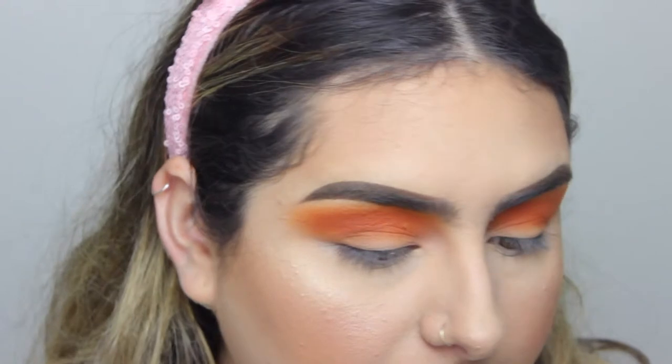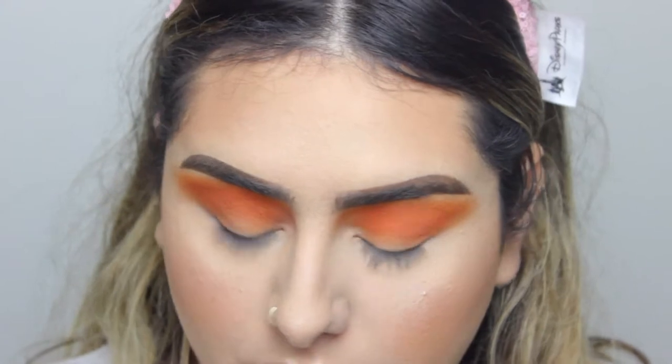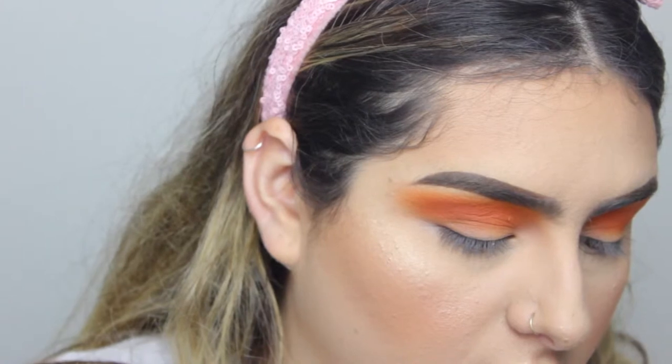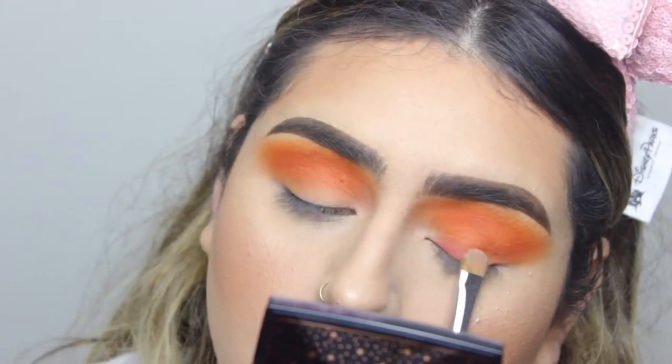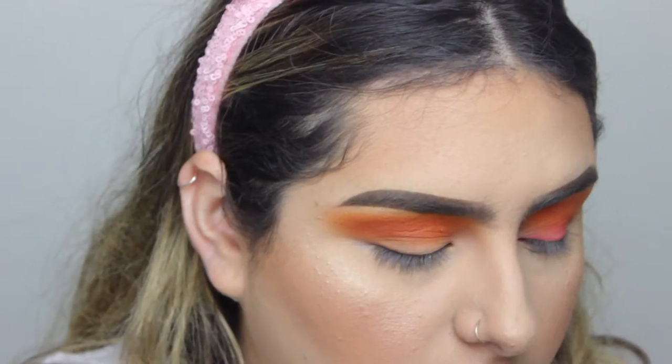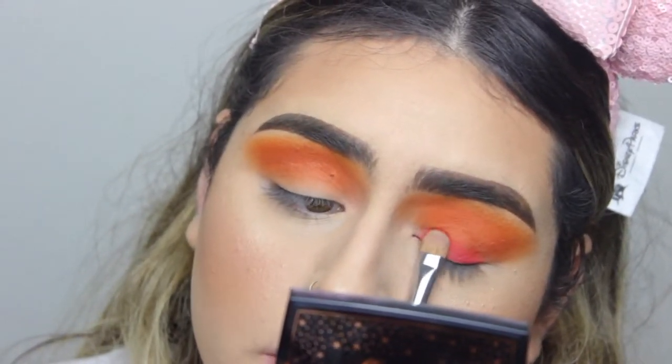Now I'm going to take a reddish color. From that 3502 palette, I'm going to take this red, which is called Brave. I'm going to apply that with a flat shader brush — this is a Morphe M167. I'm going to pack the color and make sure that I'm tapping the excess. Then I'm going to place that on my lid. I'm just patting it, not brushing it — just patting the color.